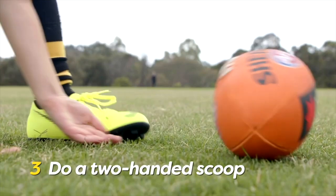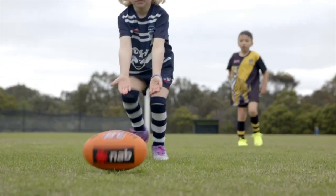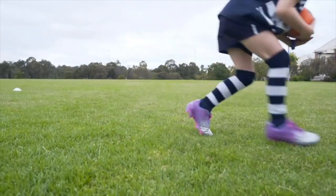Again, get those nails dirty. Your fingers should almost be touching the ground. Once you've scooped the ball, turn your fingers up so the ball rolls into your hands. And that's how you pick up a moving ball.